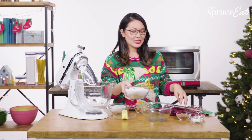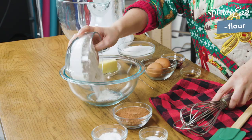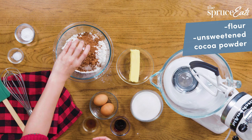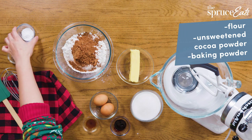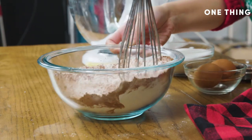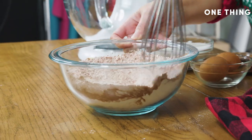The first thing you do is mix together all your dry ingredients. We have flour, some unsweetened cocoa powder — that's what's going to give this the flavor — baking powder, and a little bit of salt. Just give that a quick whisk to make sure everything is evenly distributed throughout.